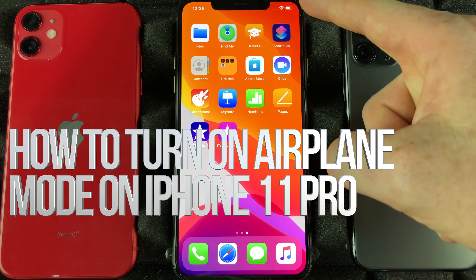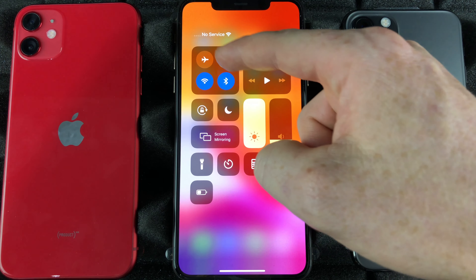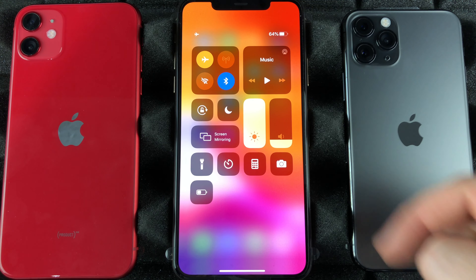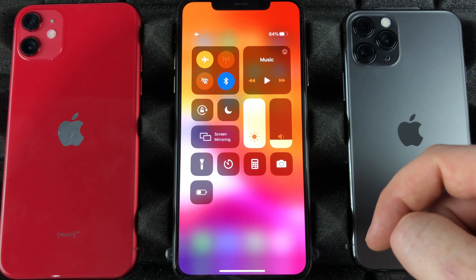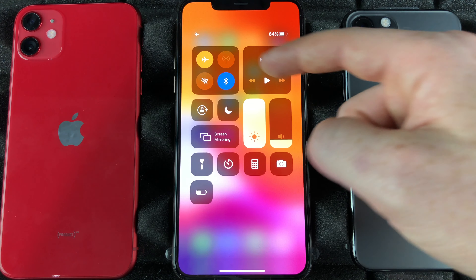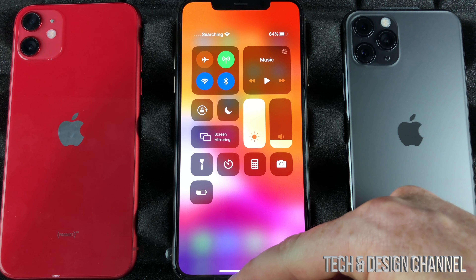Anytime you guys are going to travel, the fastest way to get to airplane mode is to swipe down and you're going to see the airplane icon. Tap that and it's going to cancel everything. You can use that when you are on an airplane instead of fully turning off your phone. To turn this back on, just tap right there and Wi-Fi and everything will be turned back on.